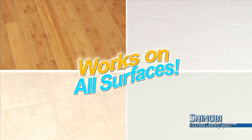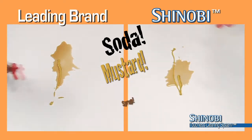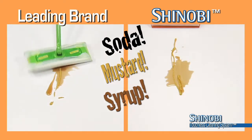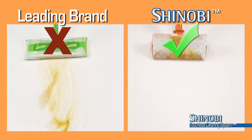Works on all surfaces and it's great for hardwood floors too. We've covered this floor with sticky soda, mustard, and syrup. And clearly the leading brand can't get the job done. But Shinobi gets the grime and flips to leave the floor completely clean and dry.